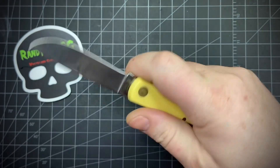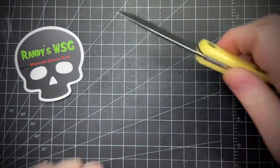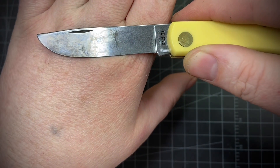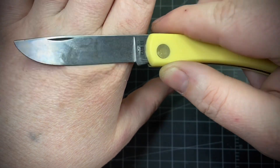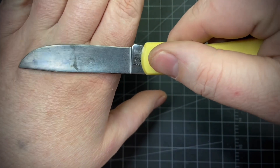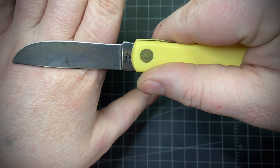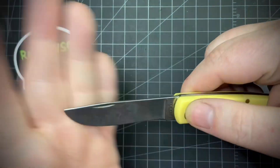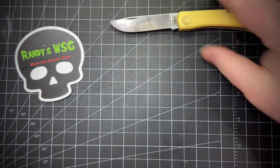It feels fairly secure in your hand — if you grab up on it, it's not going to close on you. I have been using it, that's why you can see a little bit of blue, orange, red, and black. I've been using it mostly to cut meat and fruit, and it's getting a patina really fast, which will add a nice protective coating to it.